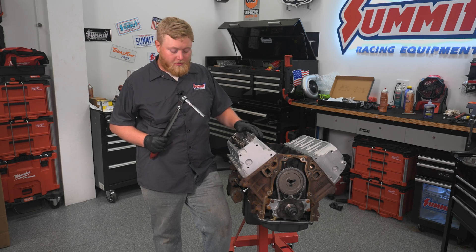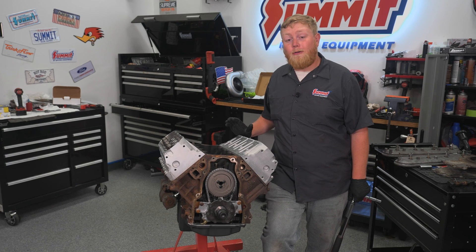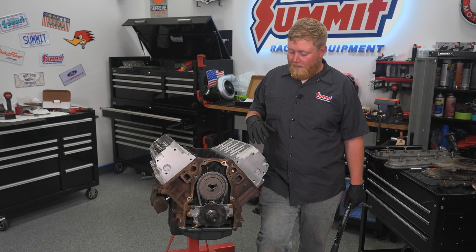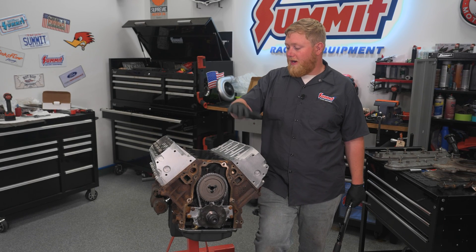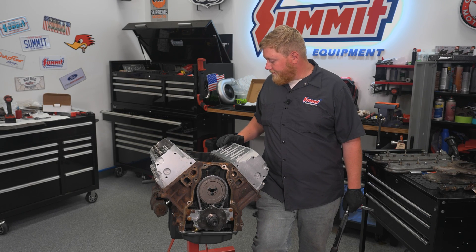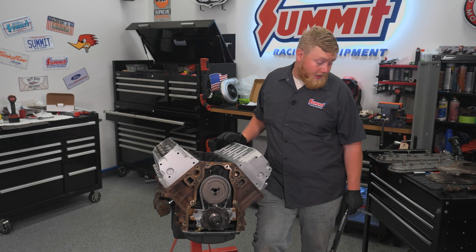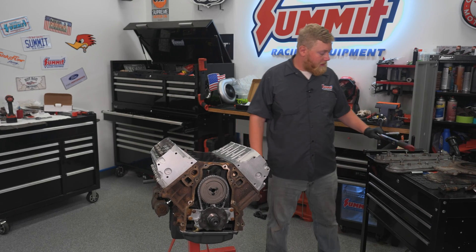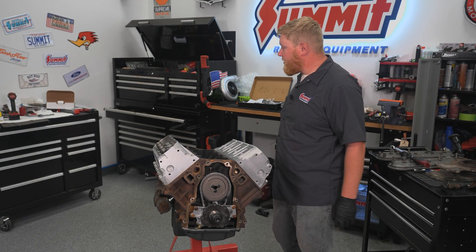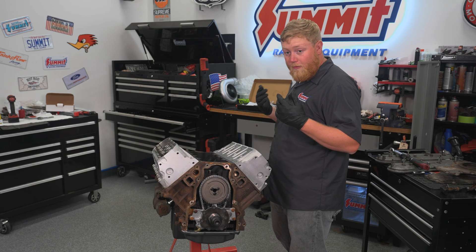Our heads are all torqued and ready to go. Now we can start throwing some other parts on this motor, like our valley cover, all our valve train components, front cover, intake, balancer, and manifolds — really getting this thing dressed up and ready to go. So the next step we're going to move on to is installing our valve train components. I'm going to grab our push rods — we're going to drop those in first and then we'll put our rockers on.